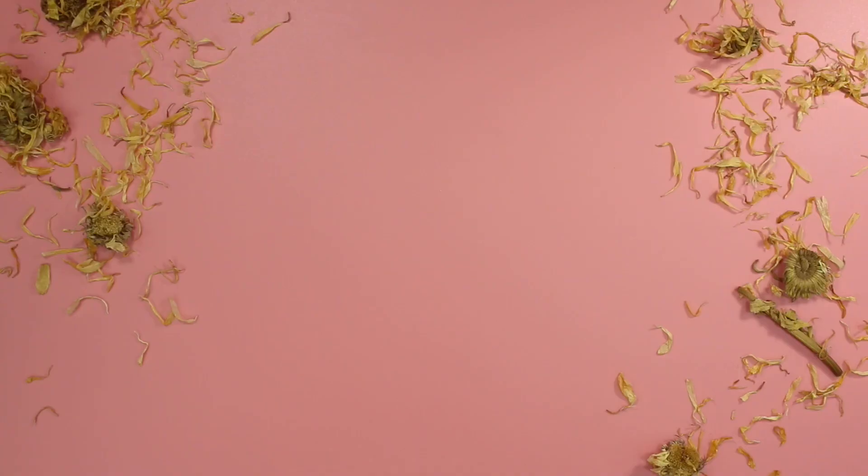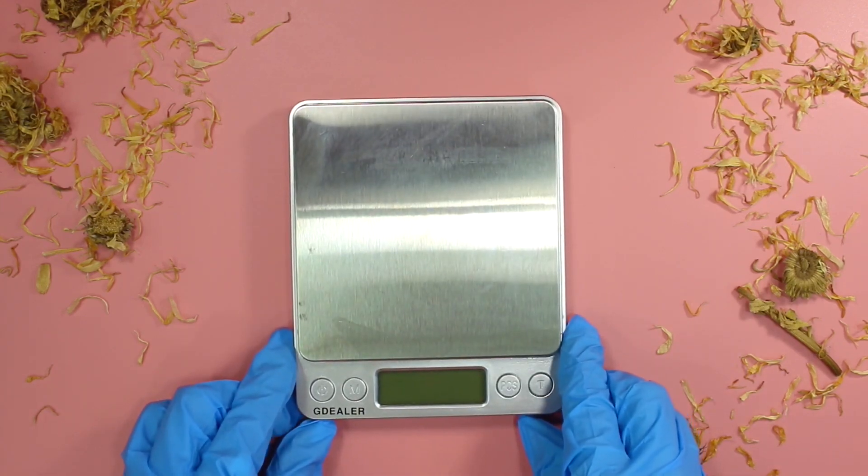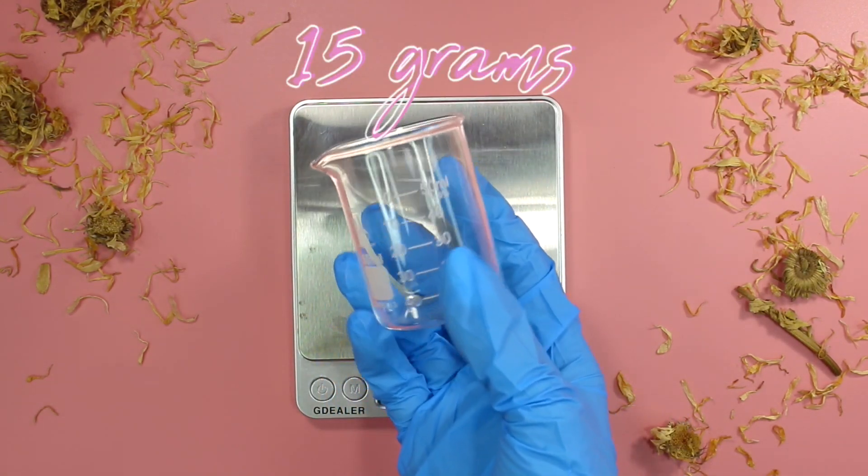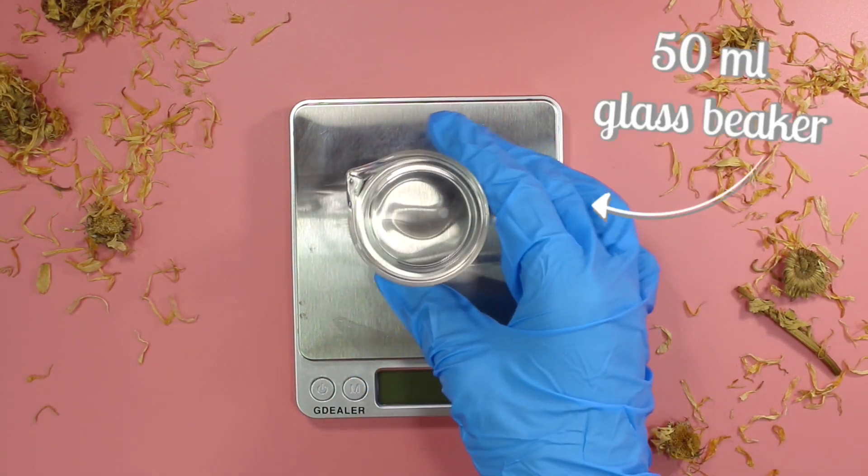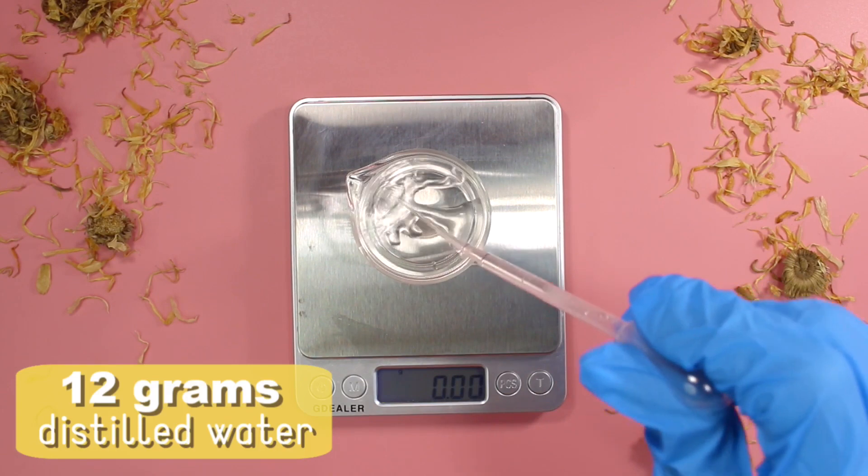In order to make this serum you need a digital scale that weighs to 0.01 grams and we're going to be making a total of 15 grams. Start out with a 50ml glass beaker and begin by adding in 12 grams of distilled water.